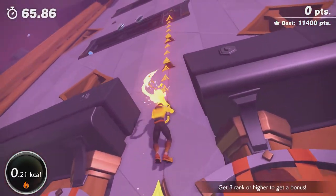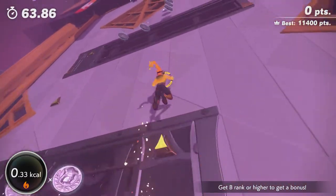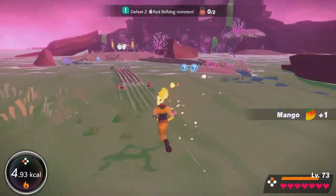Hey, it's Peter here again. So Ring Fit Adventure has a mode called Multi-Task Mode, basically encouraging working out while you're not playing the game.